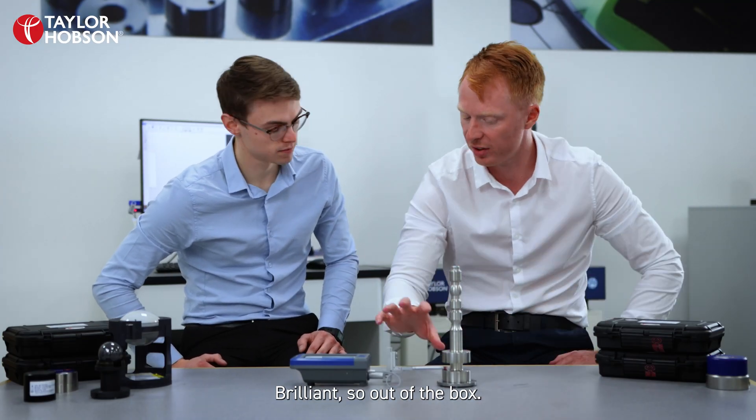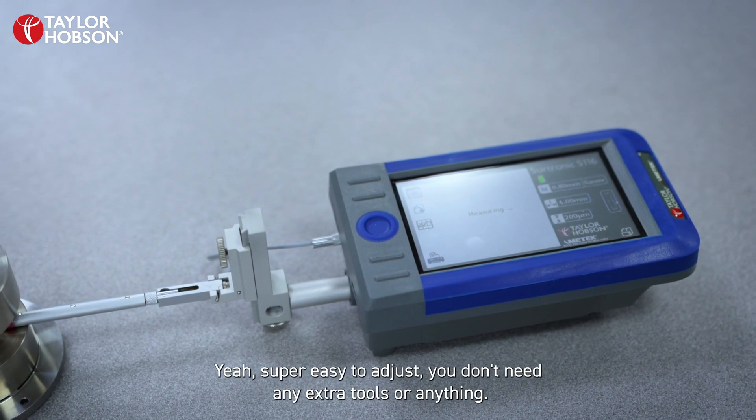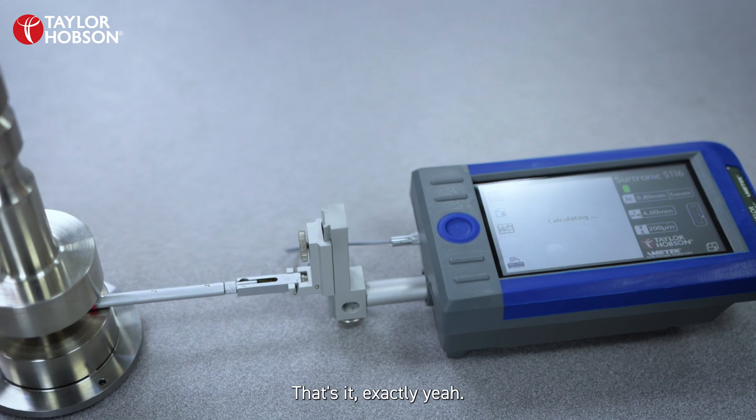So out of the box this is very versatile because that lift lower comes as standard. That's great — super easy to adjust so you don't need any extra tools.